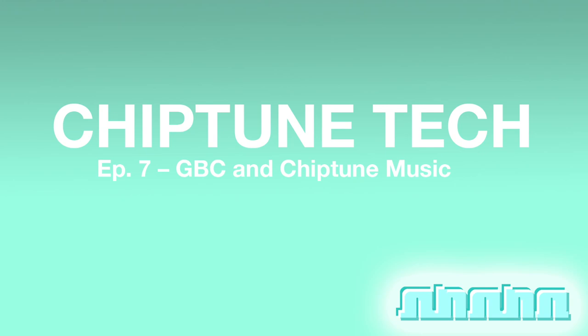In this series of episodes, I'll be going over a number of Game Boy consoles and how well they stack up when it comes to making Chiptune music. In the last episode, I went over the DMG-01. In this episode, I will be talking about the pros and cons of the Game Boy Color when it comes to making Chiptune music.